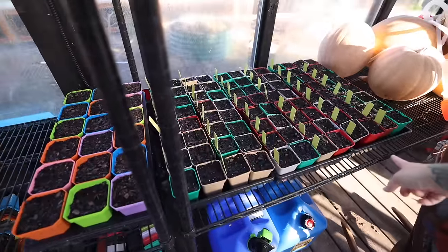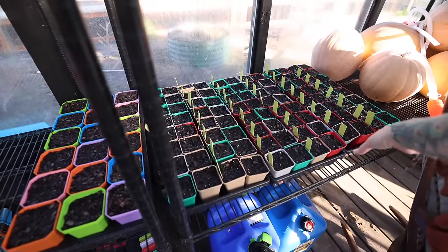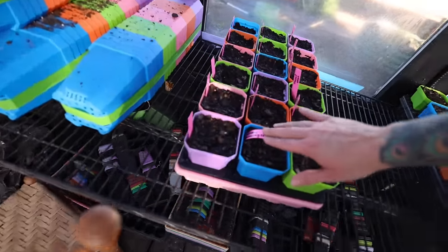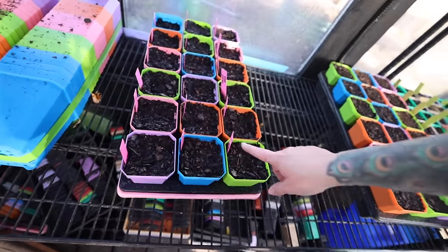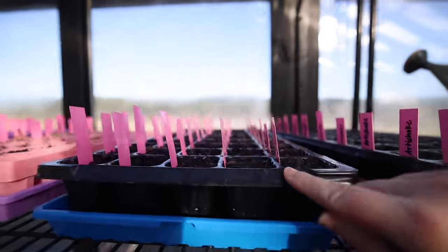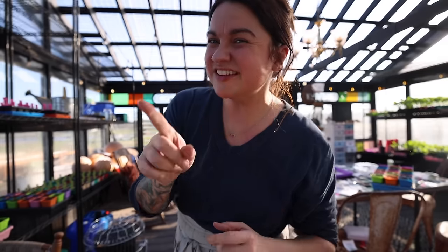These seeds aren't mine — my friend Daniel recently got married and his wife moved here. She came over and started these, which are all also tomatoes. In the big cells I have a whole bunch of seeds in one cell that I'll separate out later, and in the drawer of tomatoes I did just one plant per cell.